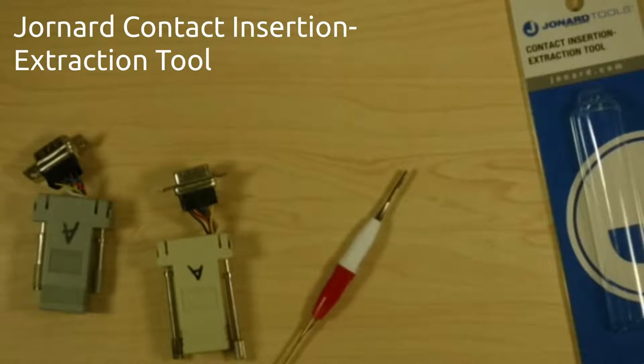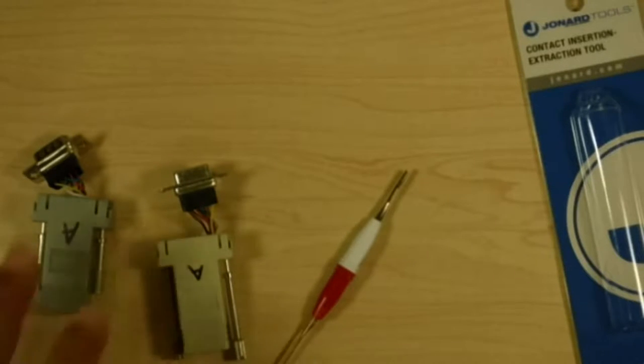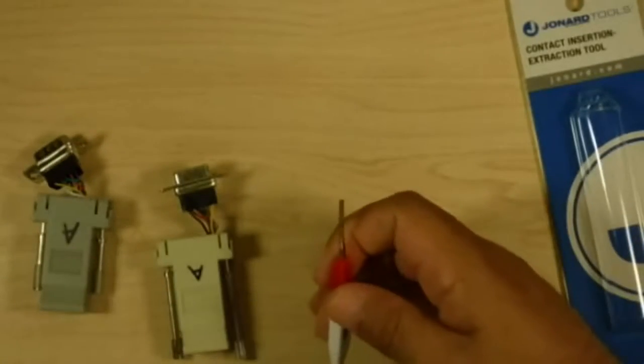What I have here is the — I'm going to butcher this name unfortunately — but it's either pronounced Honard or Johnard extraction tool. And what this is, is a tool to remove connectors.